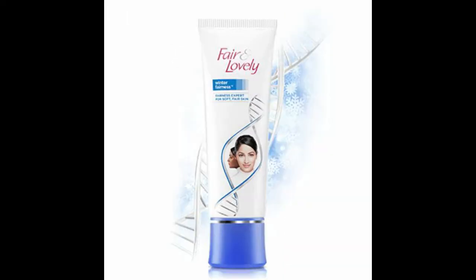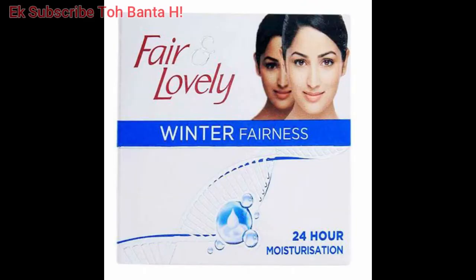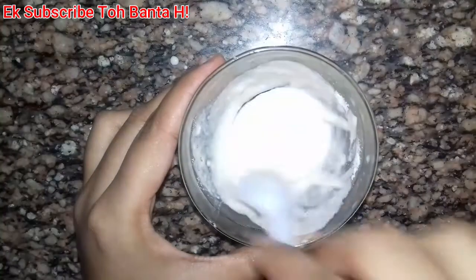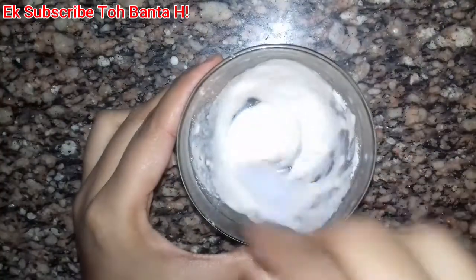What are you going to make in the winter? How can you make a fair and lovely cream in your home? I have already told you how to make a simple cream. Today I am going to tell you how to make a fair and lovely cream. Basically, there is little difference in how you can make it at home.